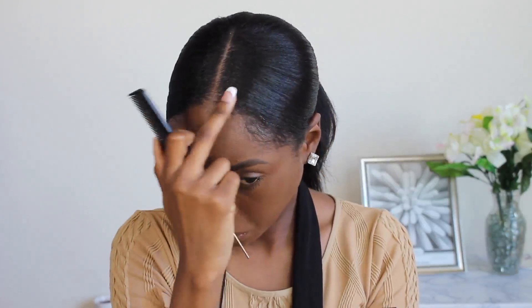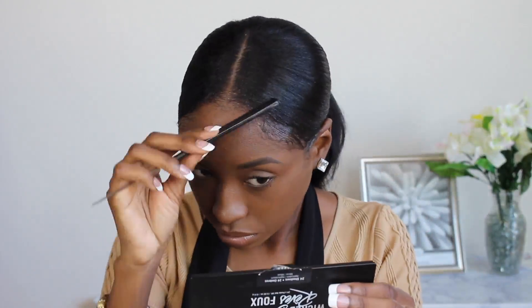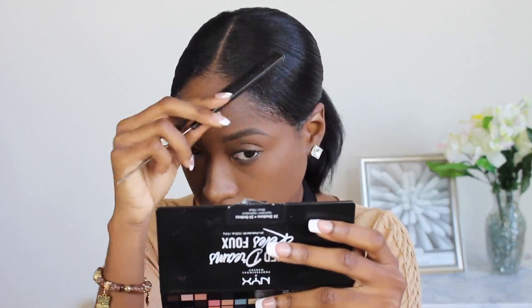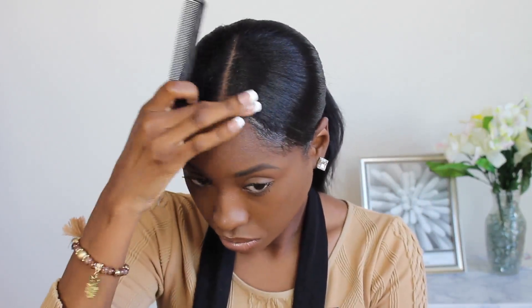I just wanted something more soft so I could easily manipulate my hair the next day in case I don't want to wear this ponytail. Gels can get really hard and crusty by the end of the day, so I just stuck with the edge wax. The key to getting a good sleek middle-part ponytail is to sleek your hair down to the side and then backwards — especially if you don't have a lot of edges, you can use your hair to cover up those sparse areas.